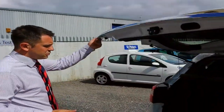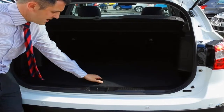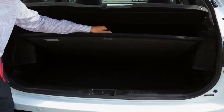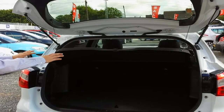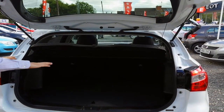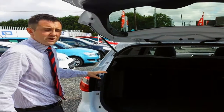Showing you the boot — that's a standard boot, so you've got a flat entry in, but also you've got storage space underneath for a little bit more room for shopping or anything. The seats do fold down 60/40, so you can get it completely flat with the raised boots, so if you've got anything long to put in there, that's easily done.